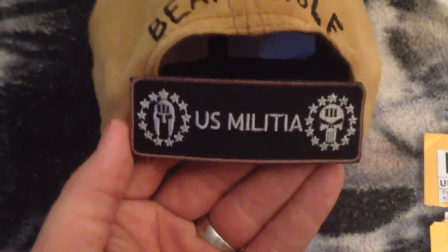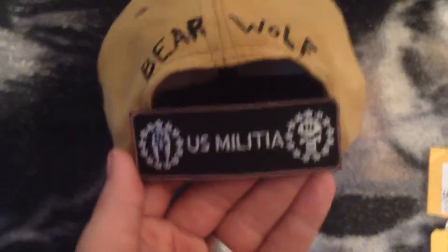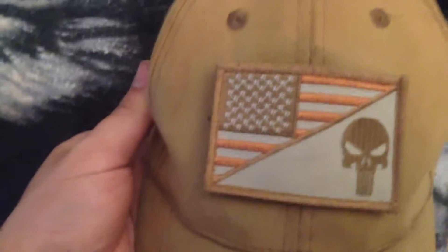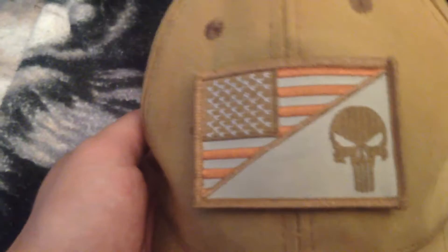Just wanted to let y'all know I got a new patch. This is the one that's going to be replacing my America patch that used to be on the back of my hat, but I'm probably going to keep that one too. I'm thinking about getting the U.S. Militia patch that's like half the American flag and then says 'Militia' on it.